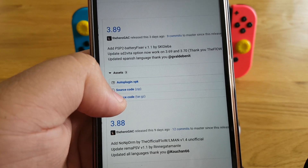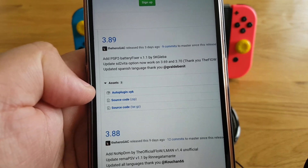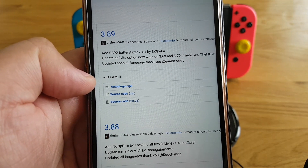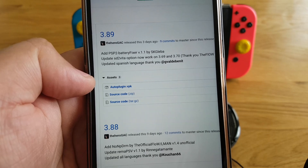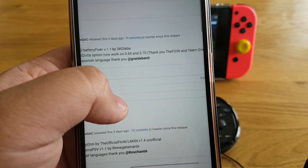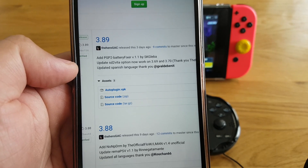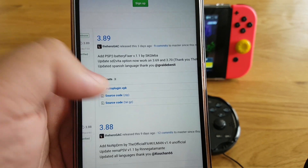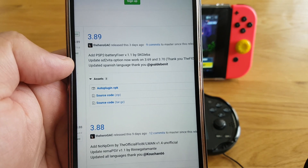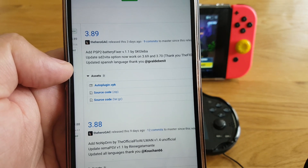In version 3.89, it has added PSP2 Battery Fixer version 1.1. It has also updated the SD2Vita option — it now works on firmware 3.69, 3.70, and 3.79. So now you can use SD2Vita on your 3.69 and 3.70 system firmware. It has also updated the Spanish language.